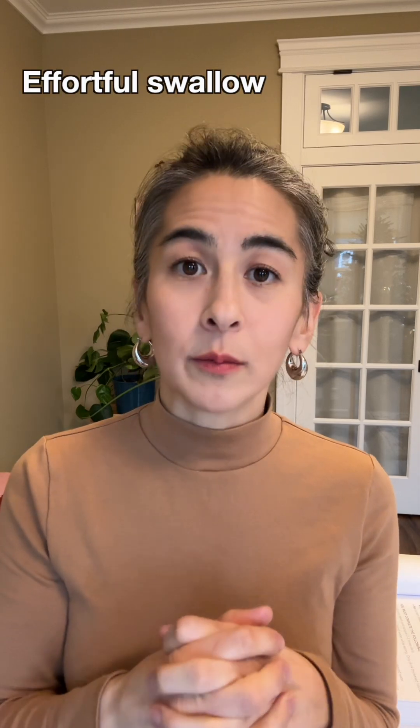Number two: you can work on some swallowing exercises with these patients. One exercise you can do is the effortful swallow. Your patients can do this with their saliva — maybe using a lemon glycerin swab to get the saliva going as well. As long as you get those swallowing muscles moving — swallowing fast, swallowing hard, swallowing often — the exercise is going to be effective.